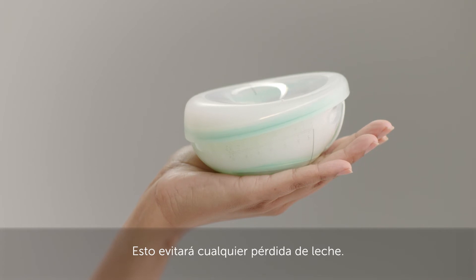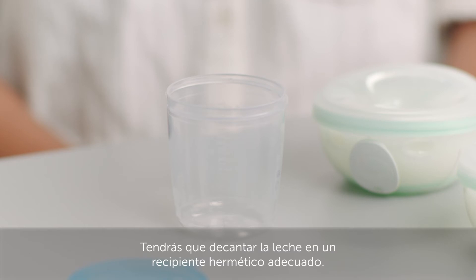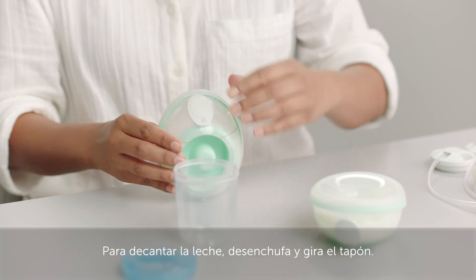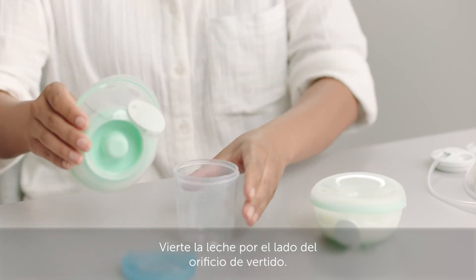This will prevent any milk loss. Make sure the nipple tunnel is facing up if you lay it flat. You'll need to decant your milk into a suitable sealed container. To decant your milk, unplug and rotate the stopper, then pour the milk out through the side of the pour hole.